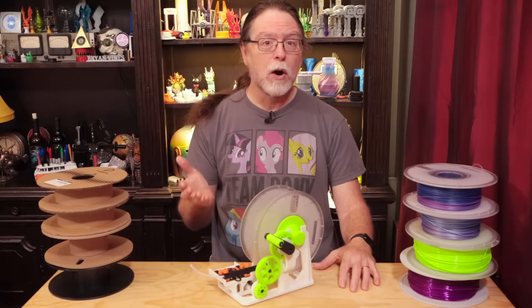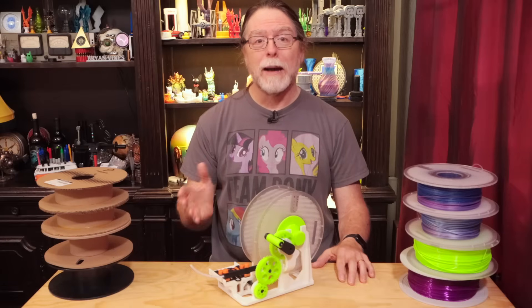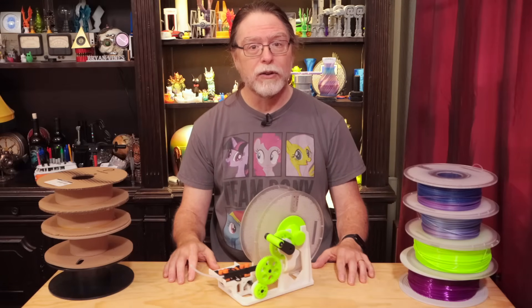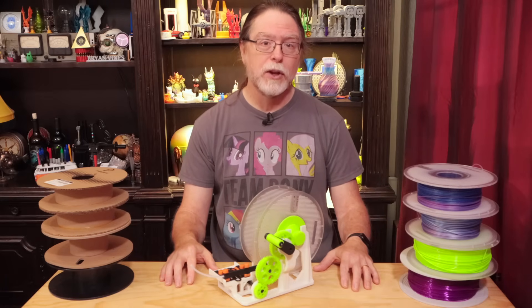For example, several filament manufacturers have switched to using cardboard spools in response to a community push for more eco-friendly packaging. And for the record, I'm happy they've done that. But Bamboo Lab cautions that cardboard dust could build up in the AMS and cause issues. Despite this, I and many other people have been using filament with cardboard spools in our AMS units anyway.